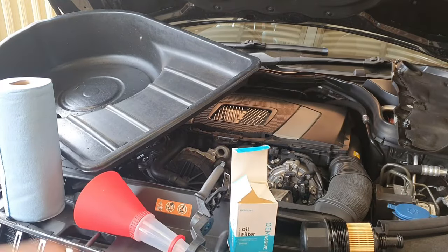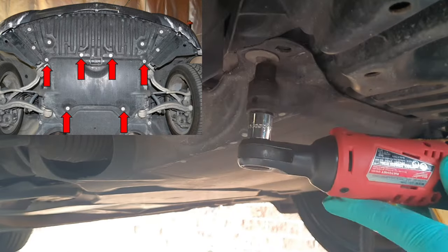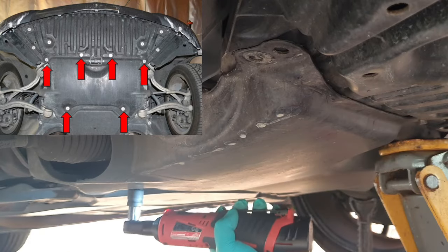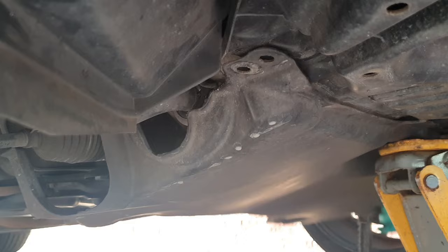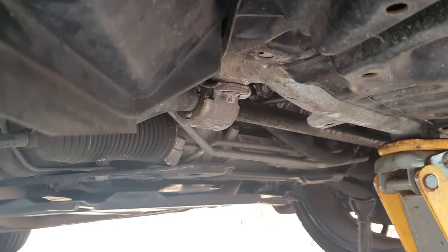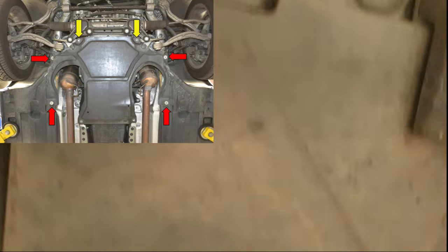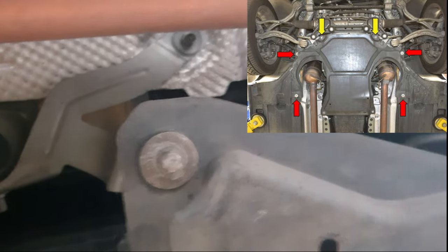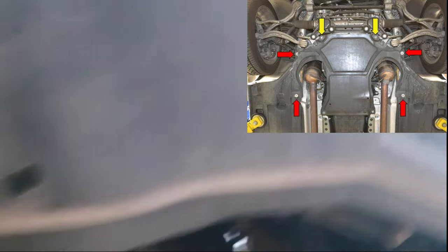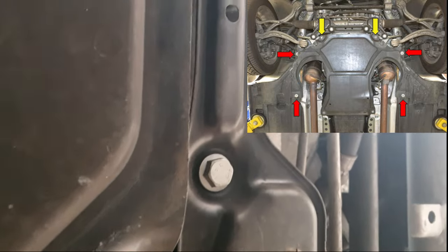Now let's get to the bottom of the car. We're going to remove these screws — I believe they are M8, 8mm — and slide the cover back and pull it down. Coming in from underneath the front right tire, you're going to see a screw here, another one just here, then straight across there's another one, and the last one right there. Then you'll be able to access the oil pan and flush the oil.